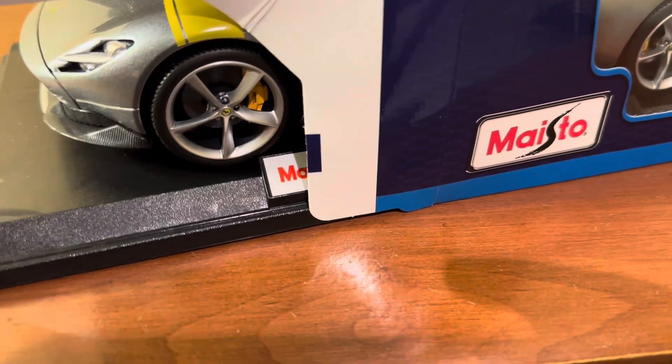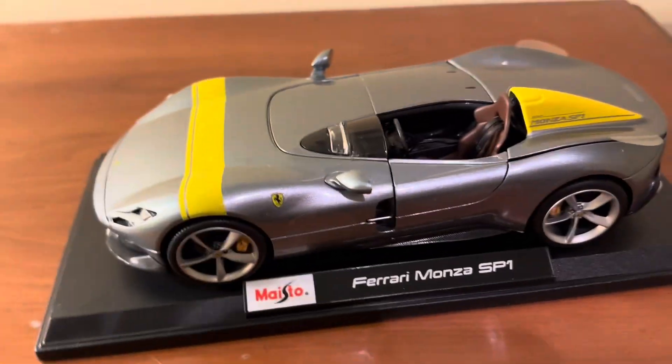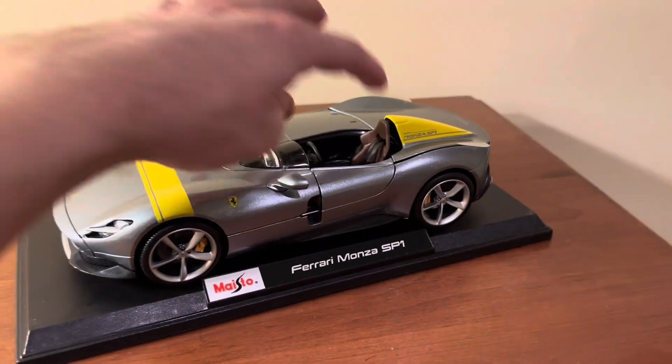Let's pull it out of the box. There's the Monza out of the box — really cool-looking car. Single-seater as well.